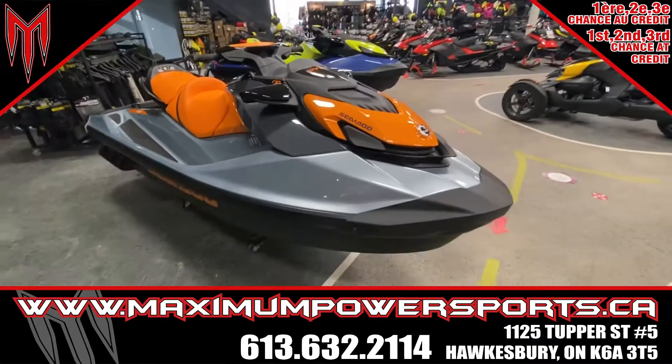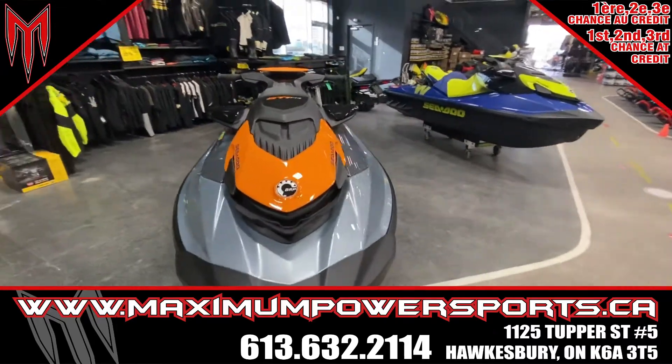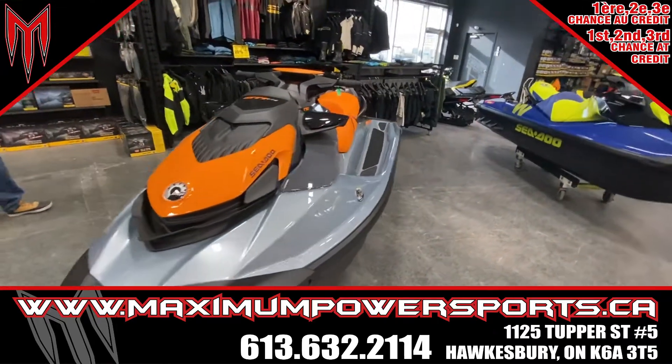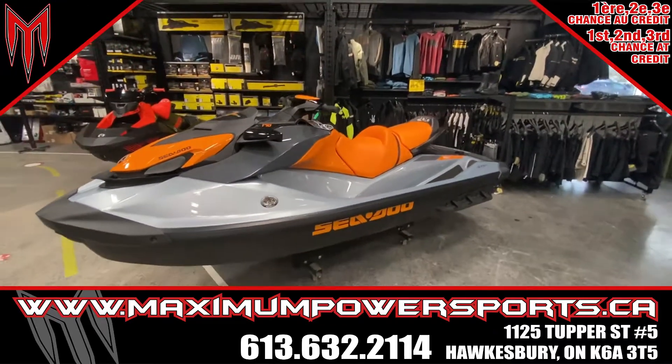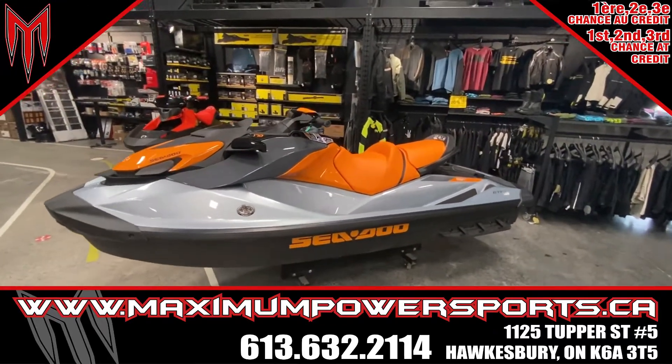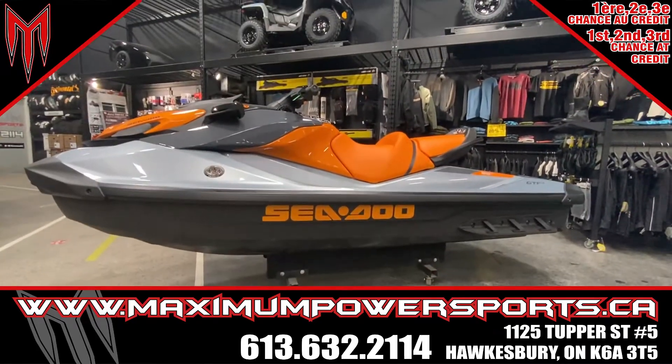If you guys have any questions concerning pricing, promotions, and financing, give me a call at 613-632-2114 extension 110, or send me an email at nicholas@MaximumPowerSports.ca. Thank you very much and have a nice day.